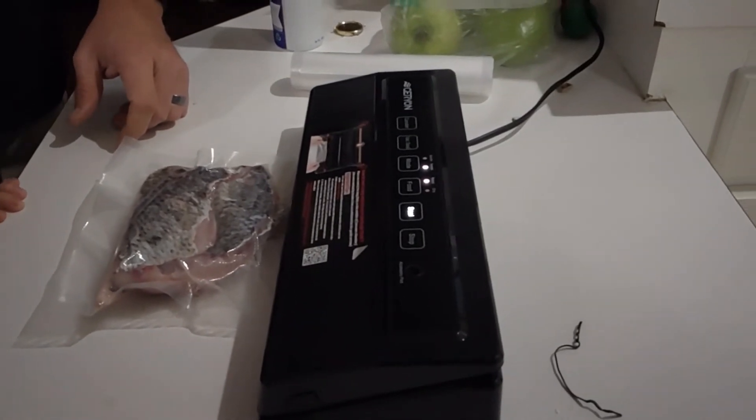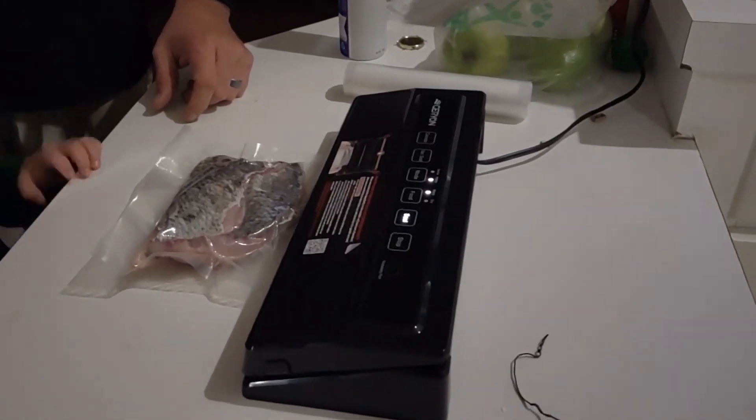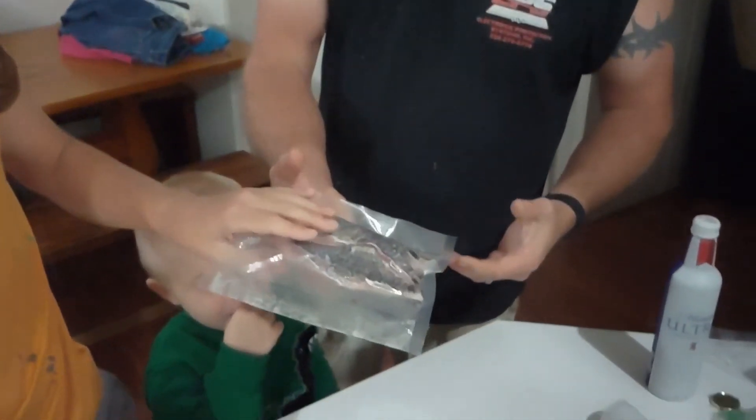Does this have juice? Yes, and then the seal light will go off and that's when we know it's done. And then we pop it off. Pop it off and we have six fillets in here. Wow, six fillets, yay! That's right.